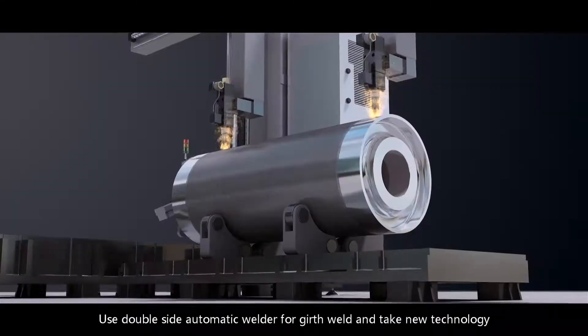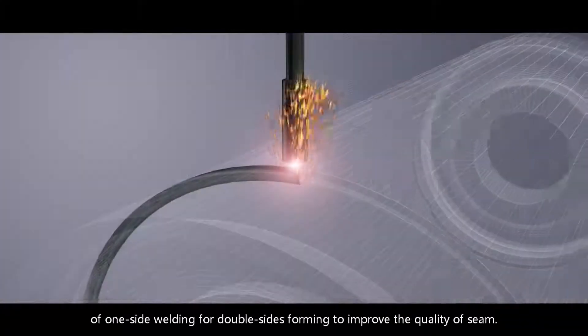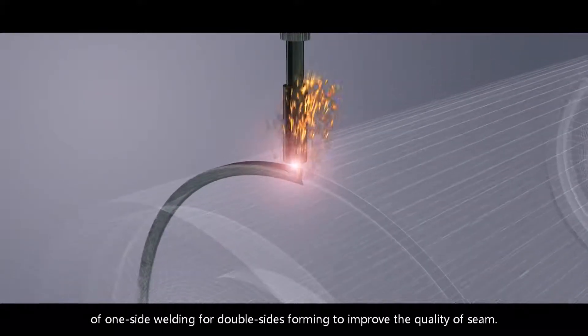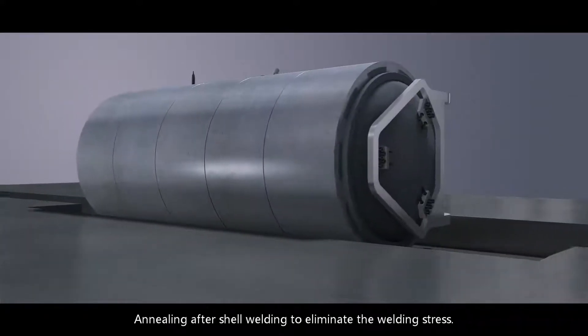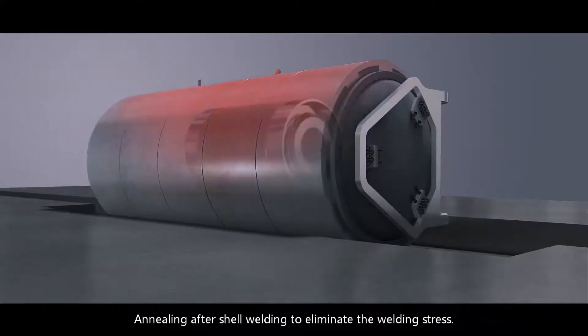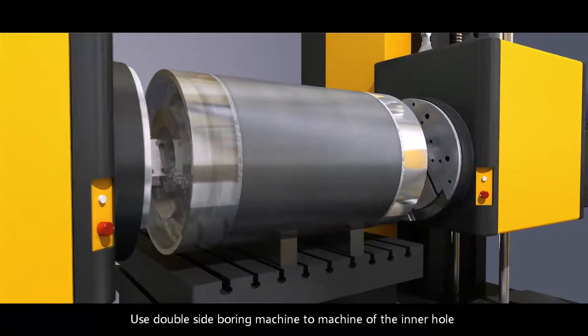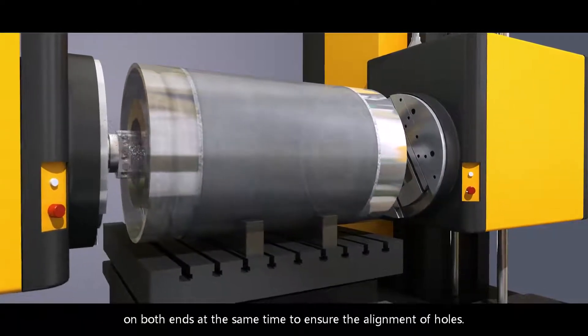Use double-side automatic welder to weld, applying new technology of one-side welding for double-sided forming to improve the quality of the seam. Annealing after shell welding to eliminate welding stress. Use a double-side boring machine to machine the inner holes on both ends simultaneously to ensure alignment of holes.